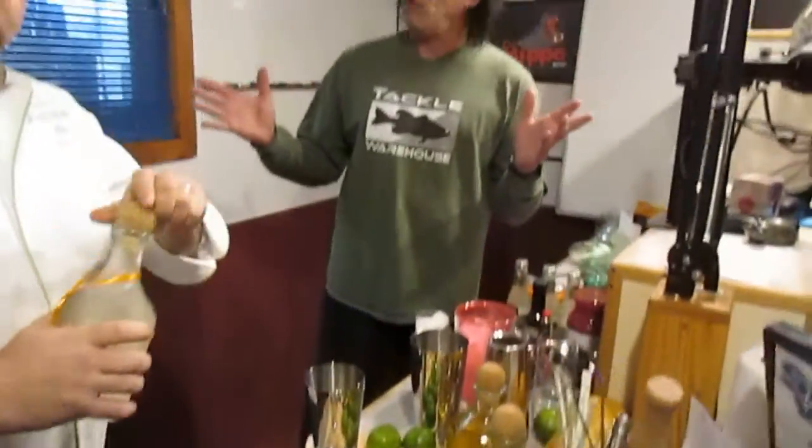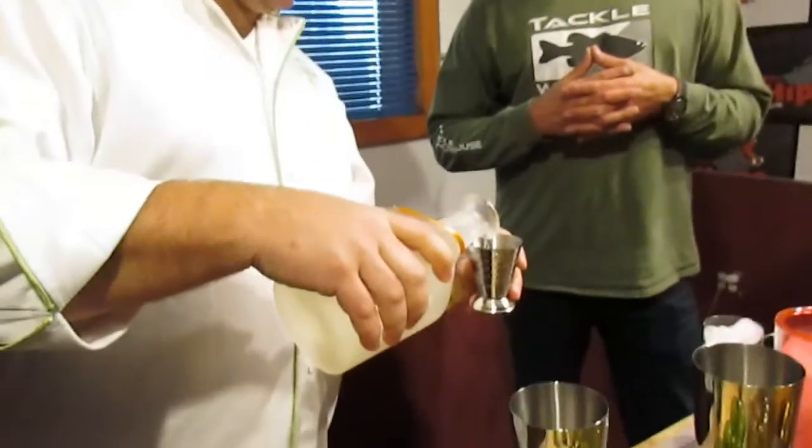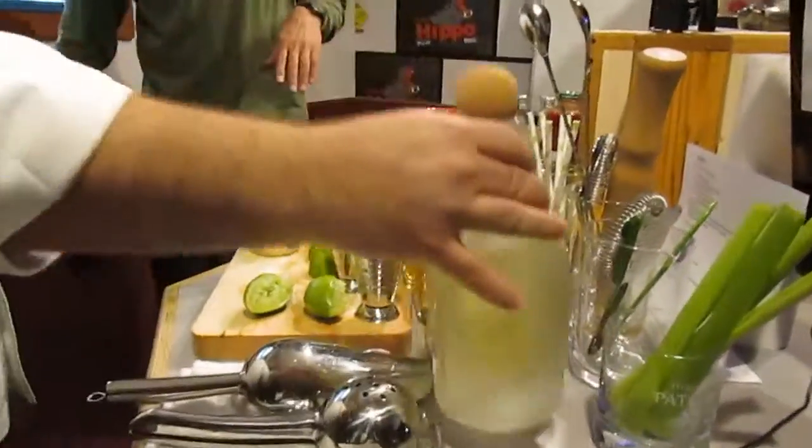Plus the weather's nice, a nice refreshing margarita — just warm enough. Now David's throwing down an amazing margarita here. It's the Patron Perfect Margarita. I'll let you tell them what's all going in there.